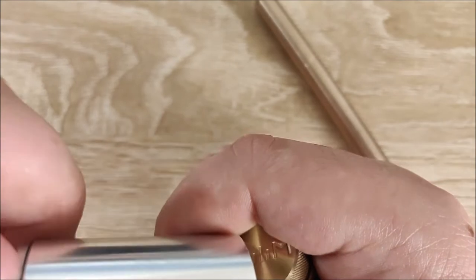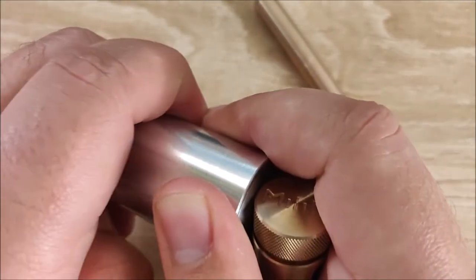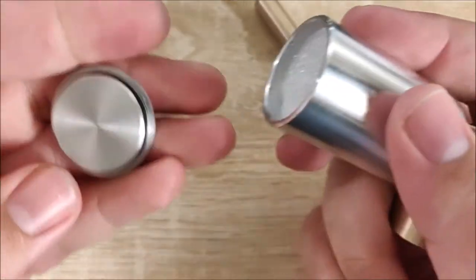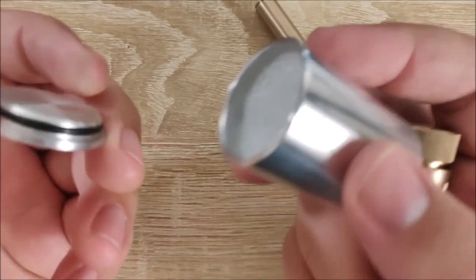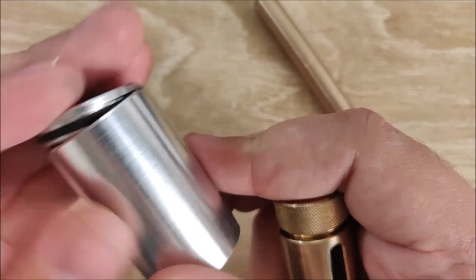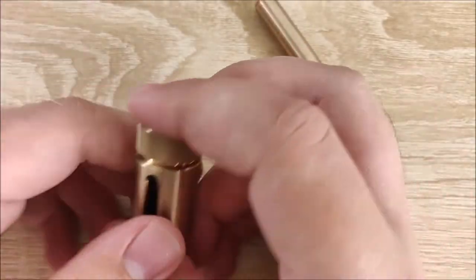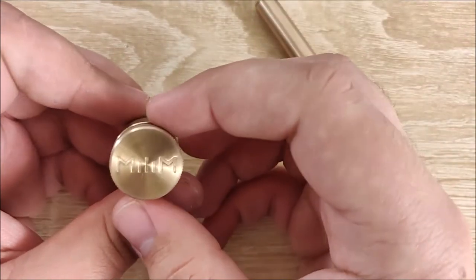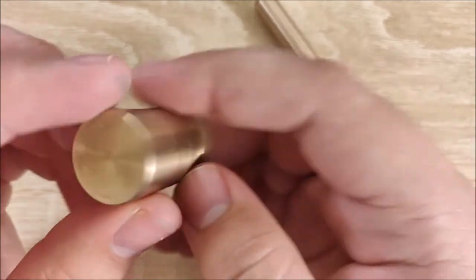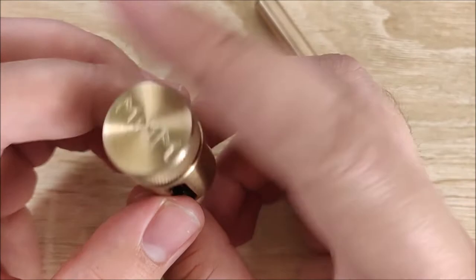The aluminum case actually has an O-ring on the inside and some foam to protect the inkwell. I generally keep it in there, especially when carrying it back and forth to work. It's a very, very well-made little inkwell. To be honest, this is probably my favorite part of the whole set — this thing is really cool.